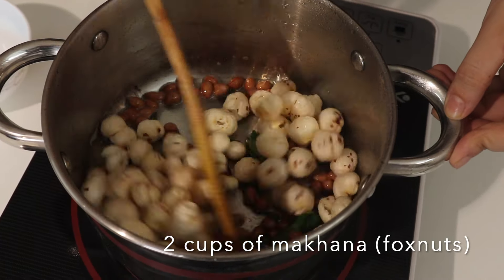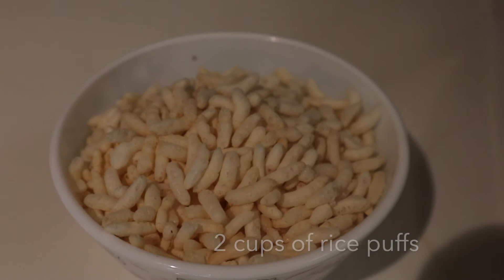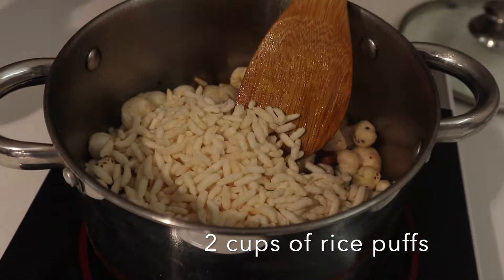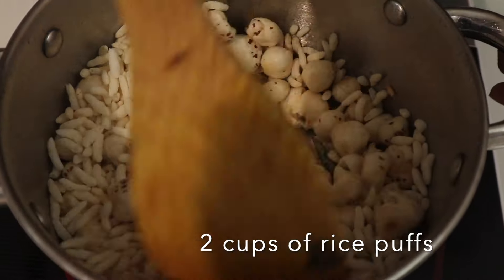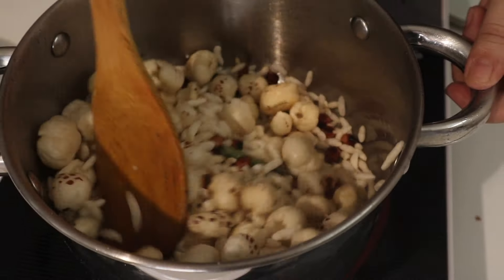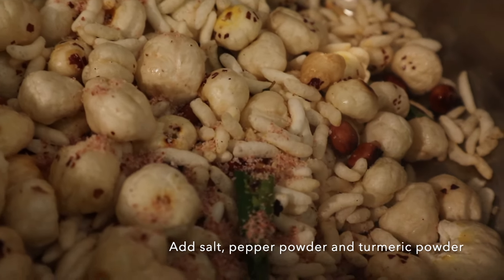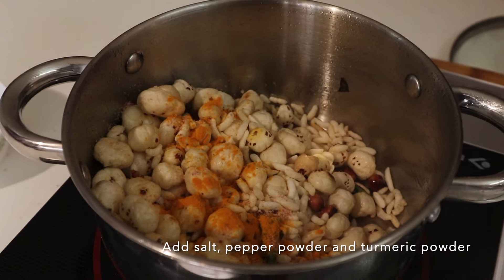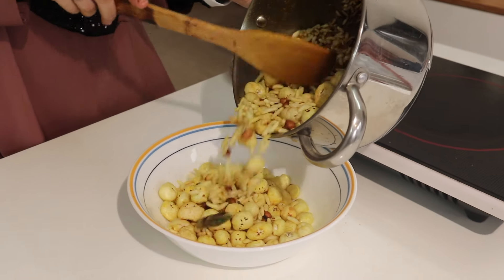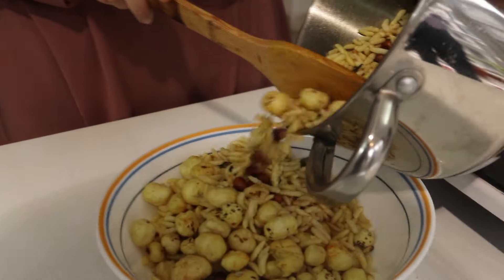We'll also add two cups of rice puffs — known as kurmura or mamura. This is how rice puffs look. Then we'll add some salt, pepper, and turmeric powder, and the Makhana Bheel is ready! Makhana is a great snack for those trying to lose weight, especially if they have high blood pressure, as it is low in sodium and high in potassium and magnesium. It's crunchy and filling, great for toddlers and kids too. You can eat it as is or save in an airtight container.